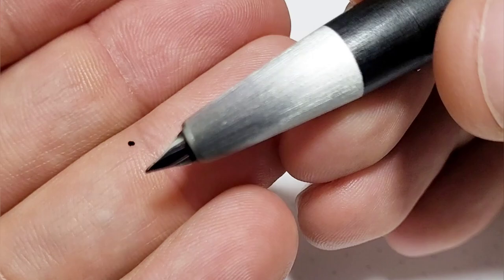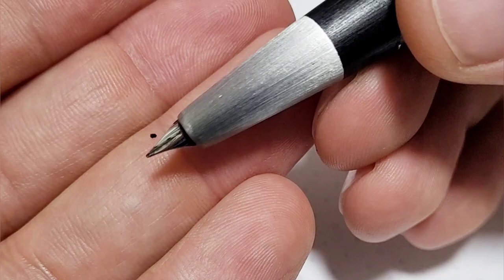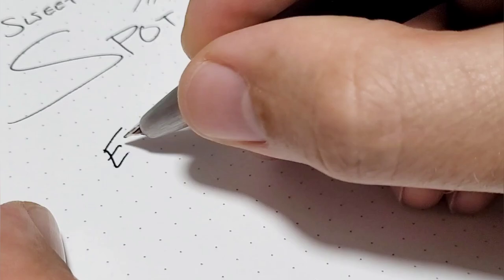We are getting close to the thing that drives me nuts. For some it's the hooded nib — you can't really see too much of it, it's small. That doesn't bother me because aesthetically it goes really well with the pen; I think it looks just gorgeous.